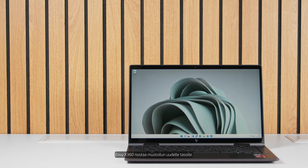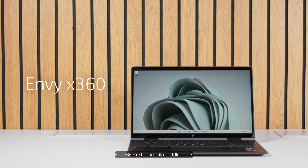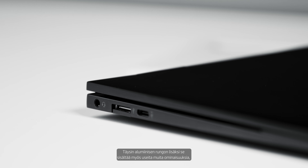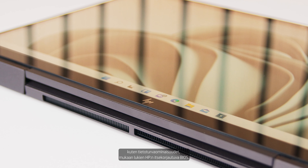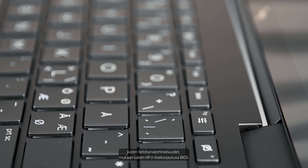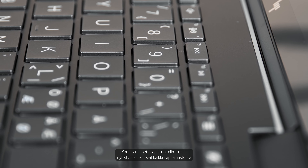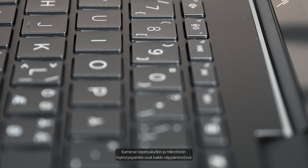The Envy x360 brings the design up a notch with its all-aluminum chassis. It also includes several other features such as security features including the HP self-healing BIOS, camera kill switch, and also a mute mic button, all placed on the keyboard in the device.